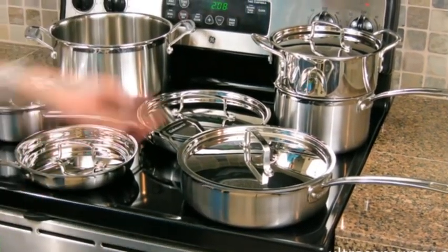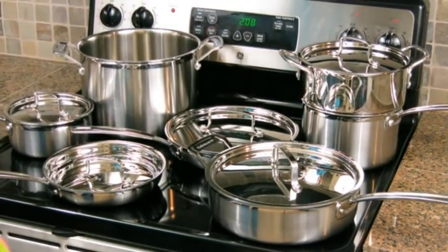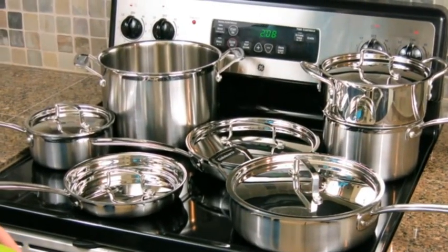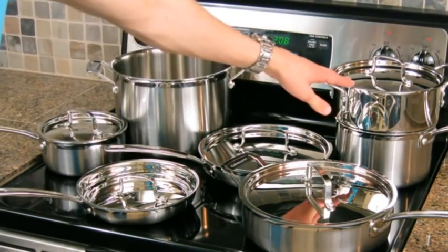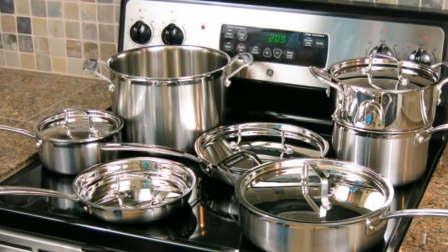Of course, you do have to clean that. And by the way, this is not tri-ply — the insert. It's just solid stainless. So it's a little bit different texture than the rest of the pans, but a very nice addition nonetheless. I think I'd prefer this over the pasta insert that you can get with a certain variation of the set that they sell at Costco.